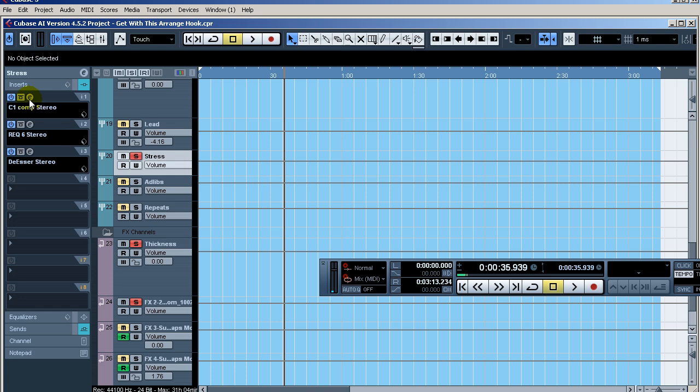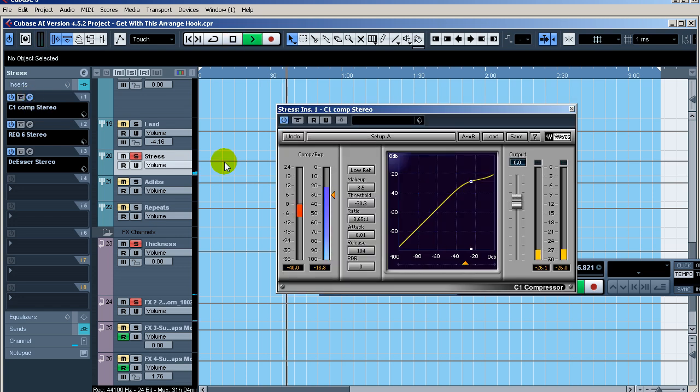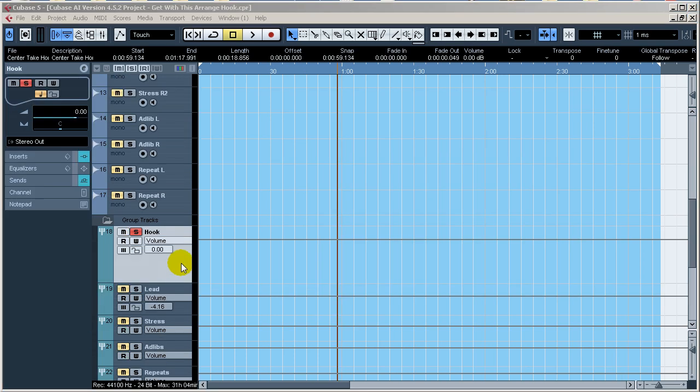Let's see how much gain reduction I'm getting on the stress bus — about eight decibels somewhere around there.